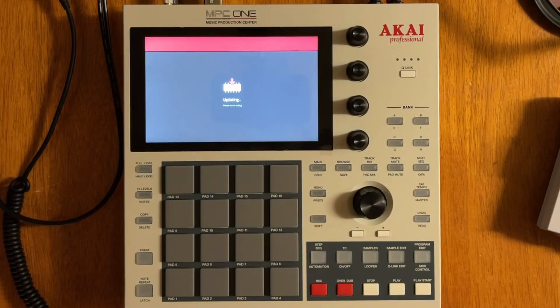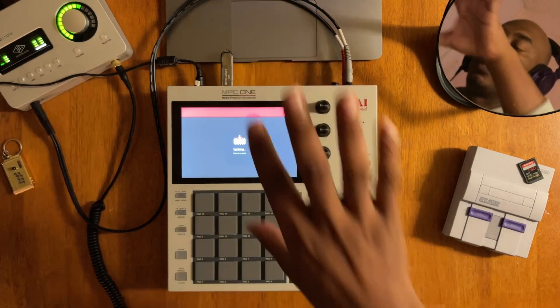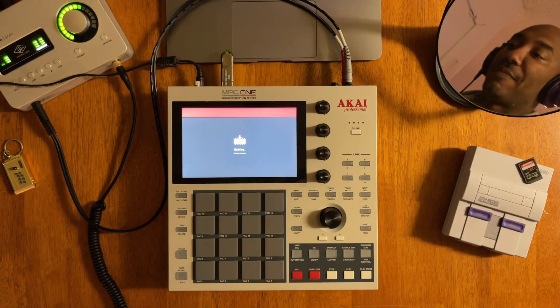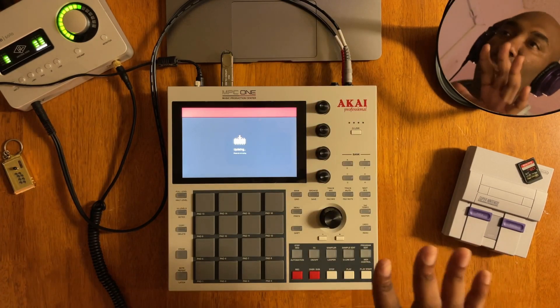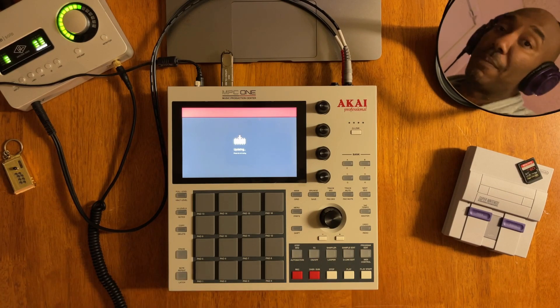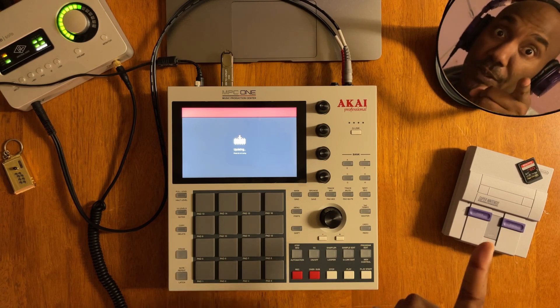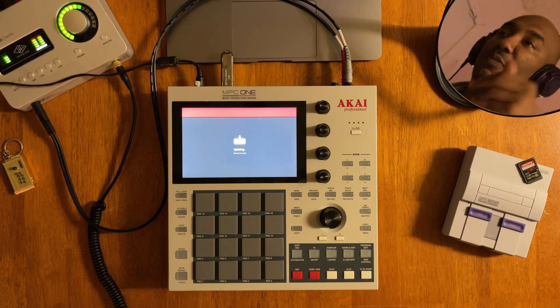It's going to take a little while — do not do anything. You can see it's activated and it's reading the file. Just don't mess with it at all, guys. If you mess with it and your MPC bricks or something like that, that's your fault. So now that you got that warning, we'll fast forward it when it's done.